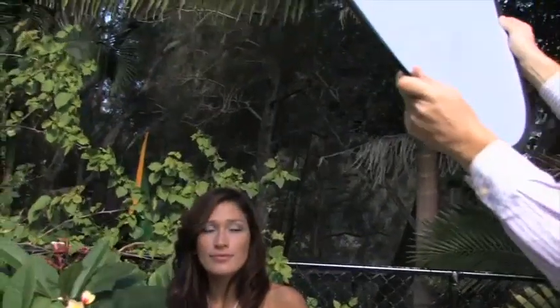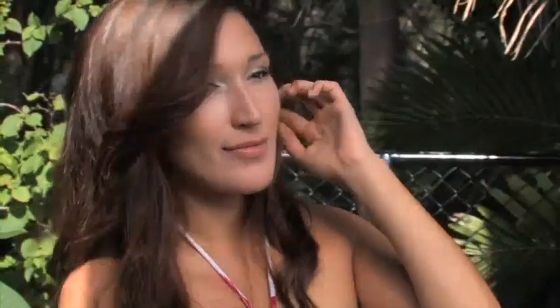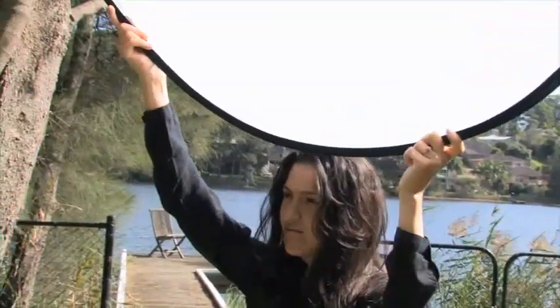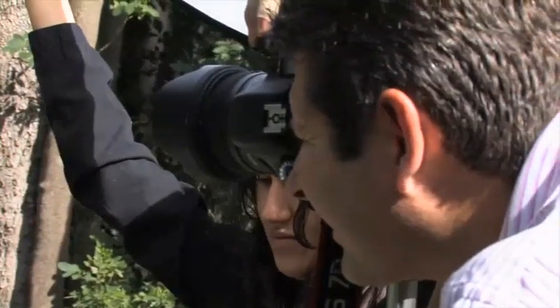Starting out here with using the diffuser part of the reflector kit to diffuse the sun — you need to get that diffuser between the sun and your subject. What you are doing is modifying the light from a small harsh light to a big diffused light. It fills the subject with a nice even light.